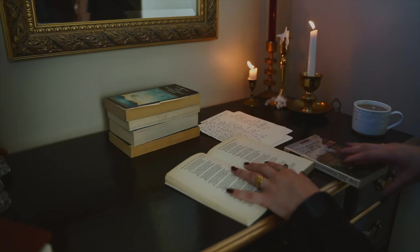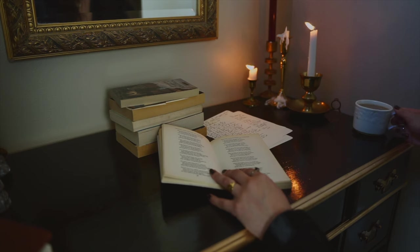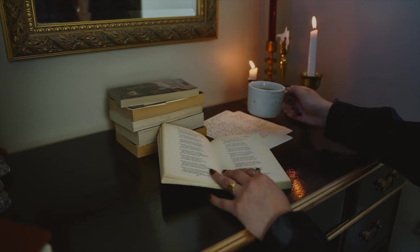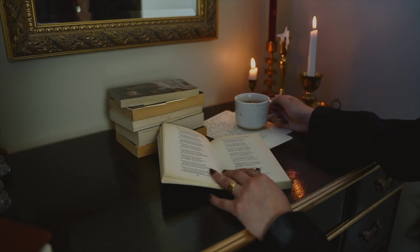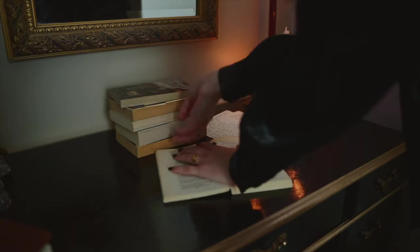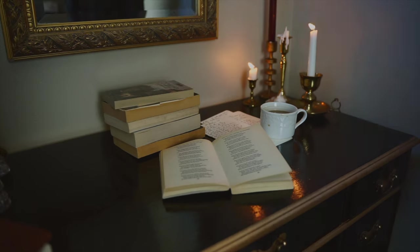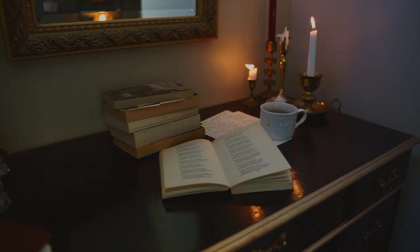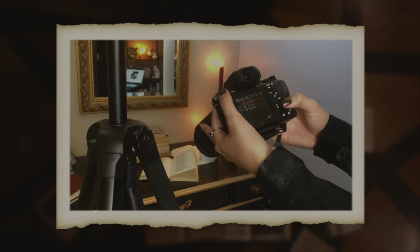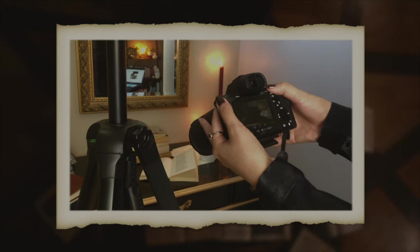Usually I would set up an app on my phone that connects to my camera and allows me to control when I'm taking a photo, but in this case I was using my phone to film me filming myself on my camera. I just ended up doing a video and I don't think it really sacrificed too much quality. It did make my photos a little bit more narrow, but it turned out really well.